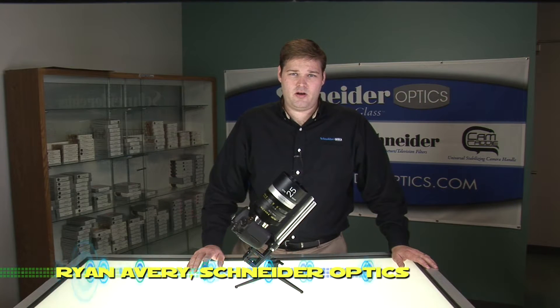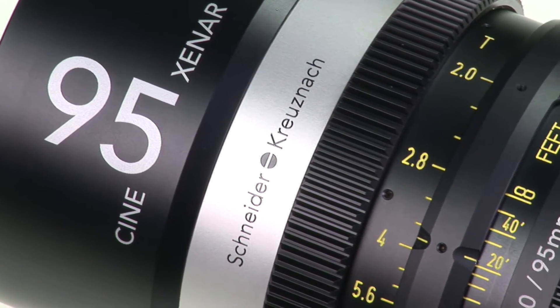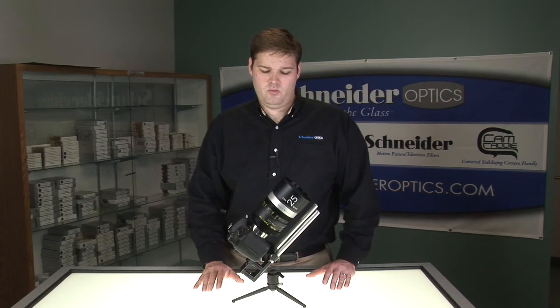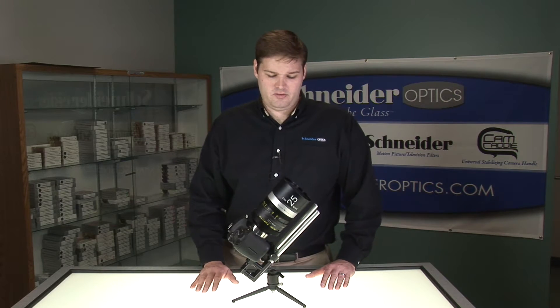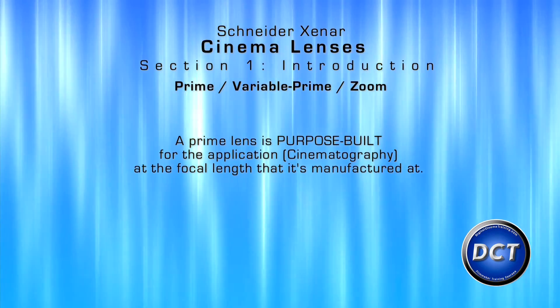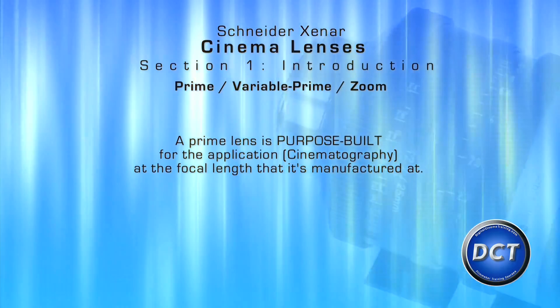Hello, my name is Ryan Avery with Schneider Optics, and we are here in Los Angeles, California today to show you the Schneider Cine Xenar cinema lenses. Some people often ask the question: why would you want a prime lens? Why not just use a zoom or even a DSLR-style prime — a smaller, less purpose-built one? The reason is that prime lenses are purpose-built for the application at the focal length that they are at.